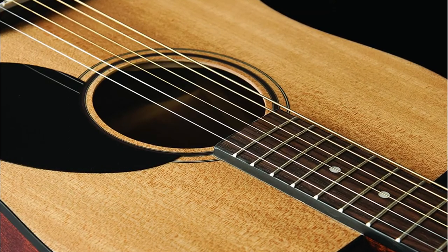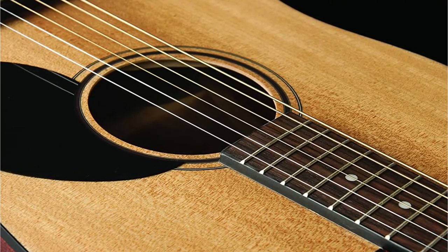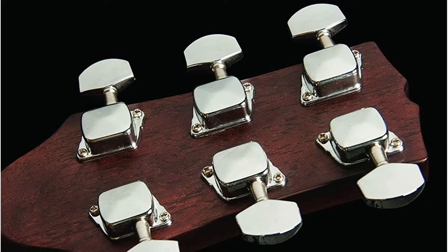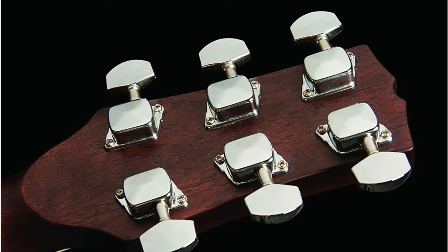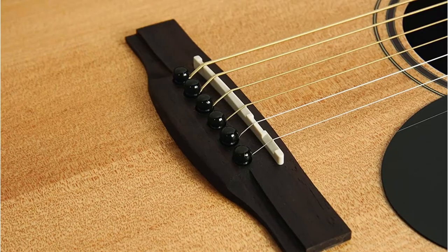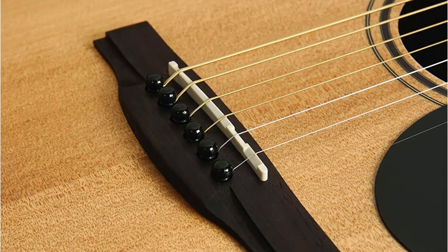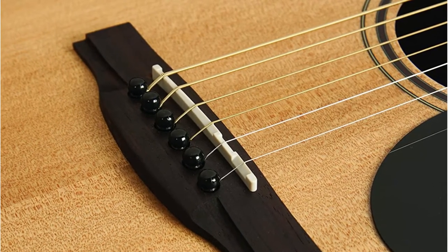It has a spruce top, as well as agathis back and sides, making it a flexible, practical, and long-lasting musical instrument. It boasts a satin neck finish that increases resonance for better sound quality and playability. Rosewood is used for the bridge and fingerboards, as well as the chrome tuners and body binding. The phosphor bronze light gauge strings are easy to play and produce a fantastic tone. It also features a rosewood fretboard, a satin finish, and a laminated NATO back and sides, with steel strings.